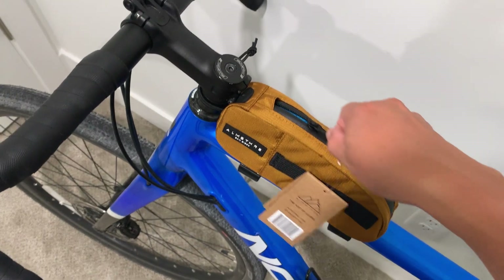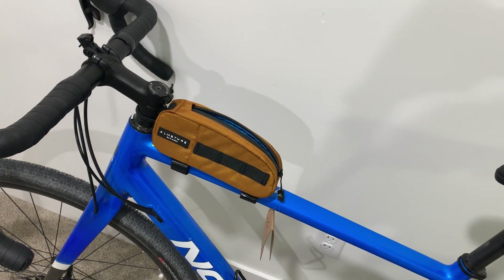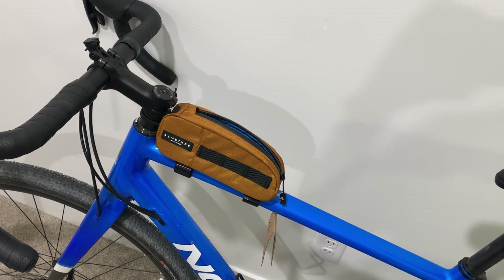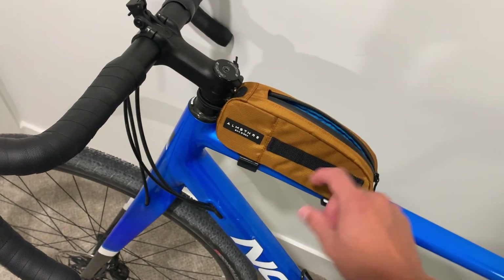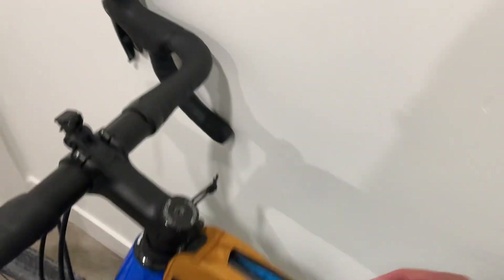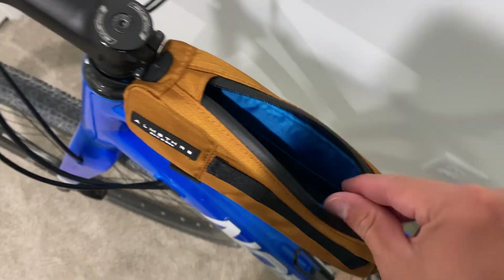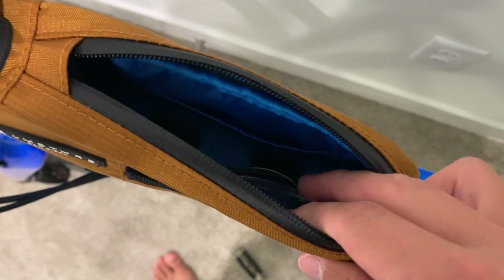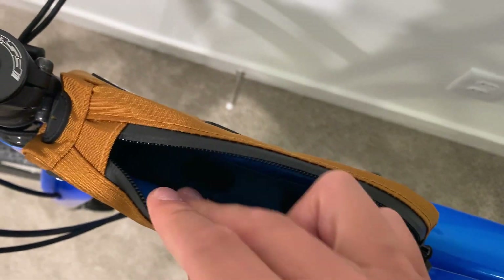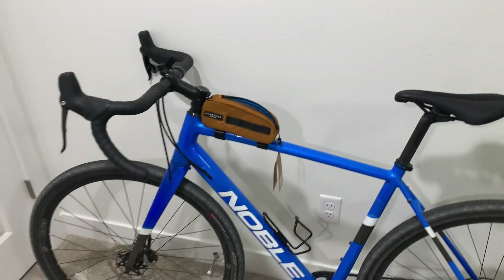There's plenty of coverage at the top and this is like a waterproof zipper so it'll keep water out. The color is also pretty sick — this is called the California Gold color, there are a bunch of different ones to check out. Inside you've got some mesh pockets, a mesh pocket up top, and one side pocket. That's a good option if you're into the top tube look.